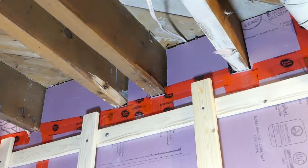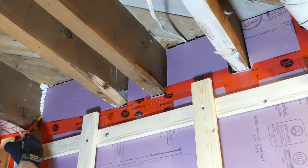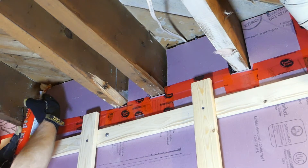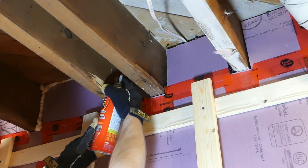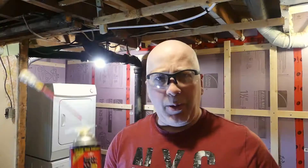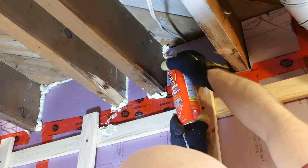Before we get started, one thing I want to talk about with the foam that we put up in the last video. We added these pieces in between the joists and we sealed them in with foam, and this seemed to be working quite well. One thing you'll notice — I didn't leave enough of a gap when I was using it, so a lot of the foam squeezed out. Lesson learned there. The next time I do it, I'll leave more of a gap so I can really get the foam into the crack. The product I use here is called Great Stuff. I don't know about great, but it's pretty good so far.